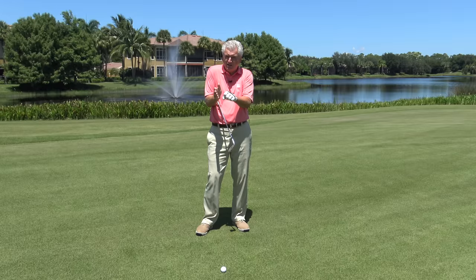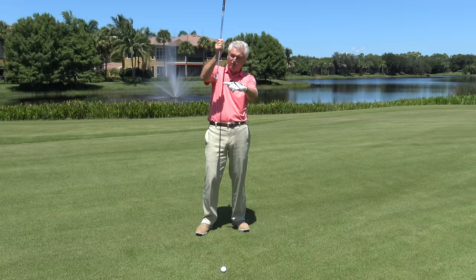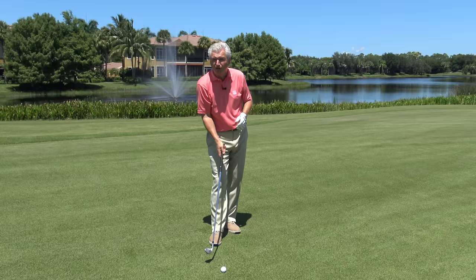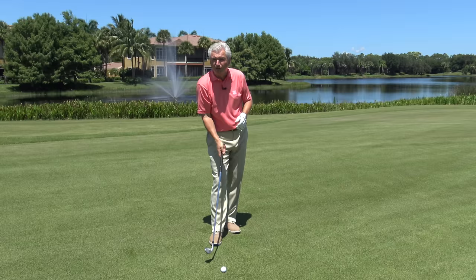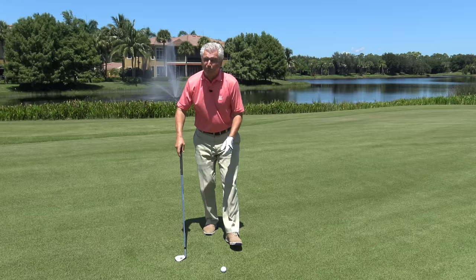If you're gonna be a good iron player off a normal fairway lie — with no tee under the ball — you have got to brush the ground at least, if not take a slight divot. That puts the sweet spot up against the ball. The key, of course, is you have to do that on the front side of the ball. The true bottom of the swing, when measured with high-tech equipment, is about five inches in front of the ball — not right at the back of the golf ball. So getting the bottom of the swing forward is the key.